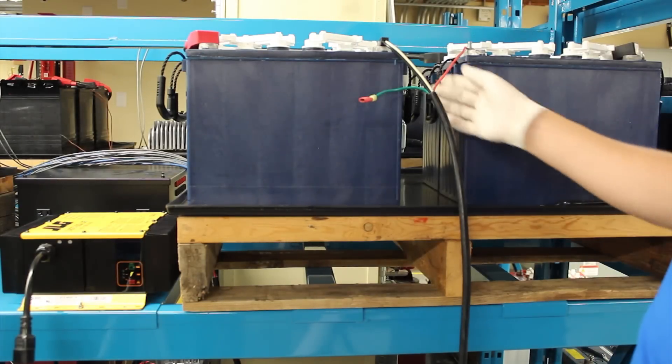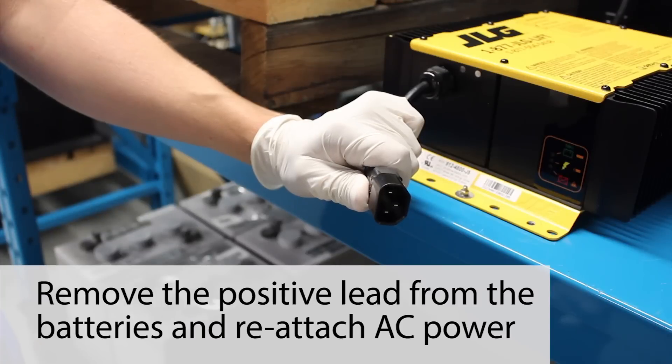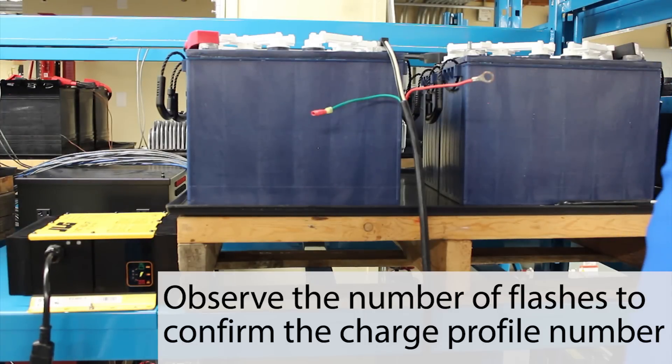To verify the charge profile, remove the positive lead from the batteries and reattach AC power. Observe the number of flashes to confirm the charge profile number.